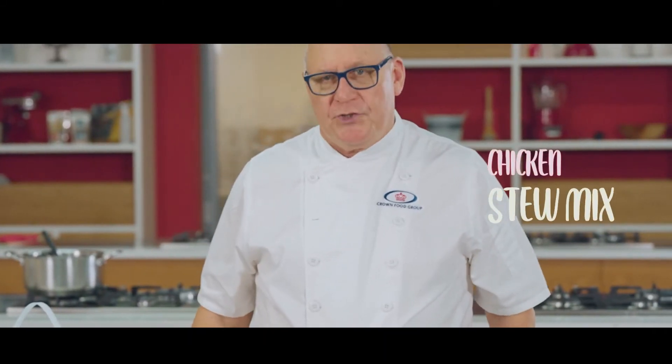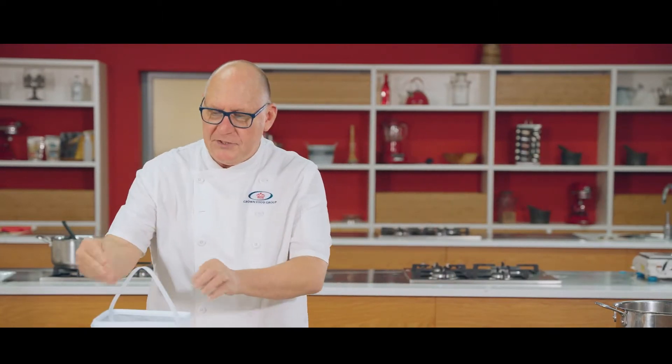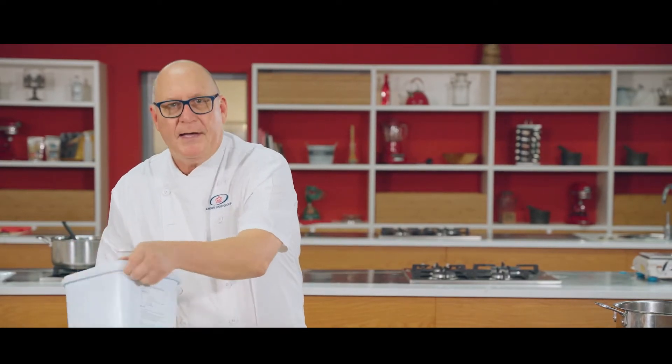I'd like to show you how to use the chicken stew mix from the So Good range. It comes in a bucket with little sachets inside, and there is a recipe on the back if you need to refer to that. Today I'm going to show you how to make chicken stew.